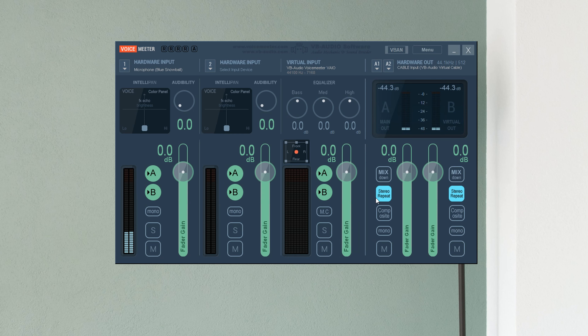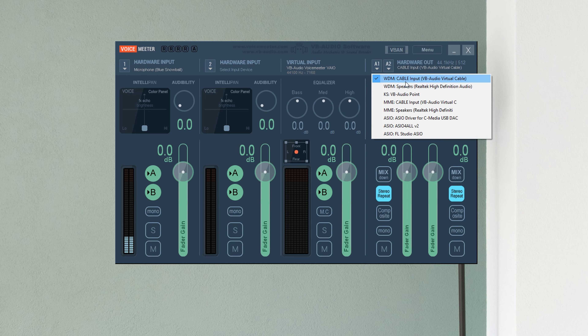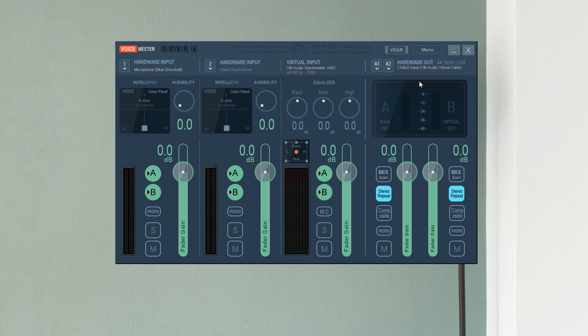You could edit two microphones if you wanted, but we're just editing one Snowball at this point. Skip Virtual Input — I have no idea what that's for. For Hardware Out, you want to select the Virtual Audio Cable — it will say 'Cable Input VB-Audio Virtual Cable,' and that's what you want selected.